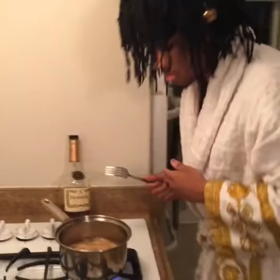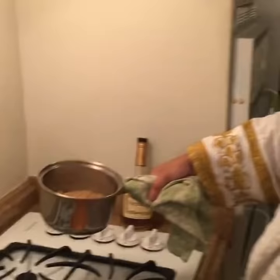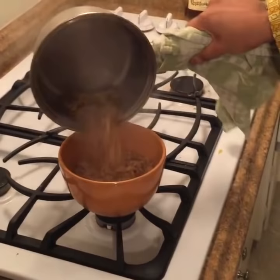Today I'm going to show you how to make Ramen Hennessy. You'll need ramen and Hennessy. Don't forget the chicken. It's like ramen. You're going to put the Henny in the bowl.